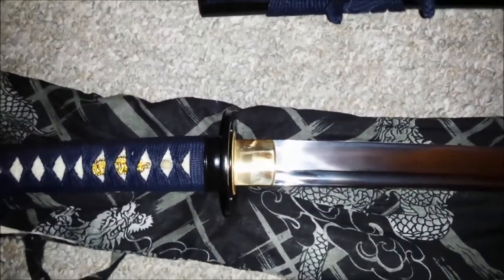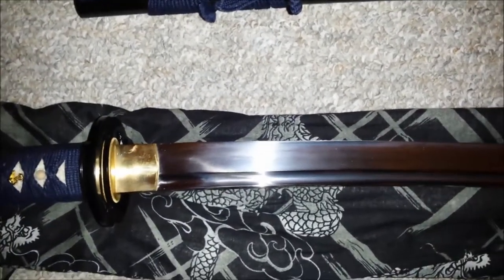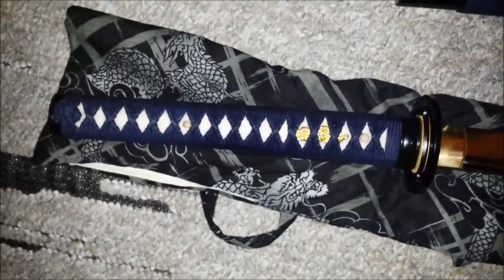It cuts fairly well. It's not my absolute favorite cutter, but we know why I am not allowed to use my favorite cutter — I'm just not going to talk about that anymore. This is definitely one of my favorite cutters, one of the reasons being because it's such a low cost sword that if I ever did damage it, I'm not going to cry over spending too much money. It handles nice, makes a nice tachikaze when you swing it, and I made a few cuts with it on a semi-sunny day.